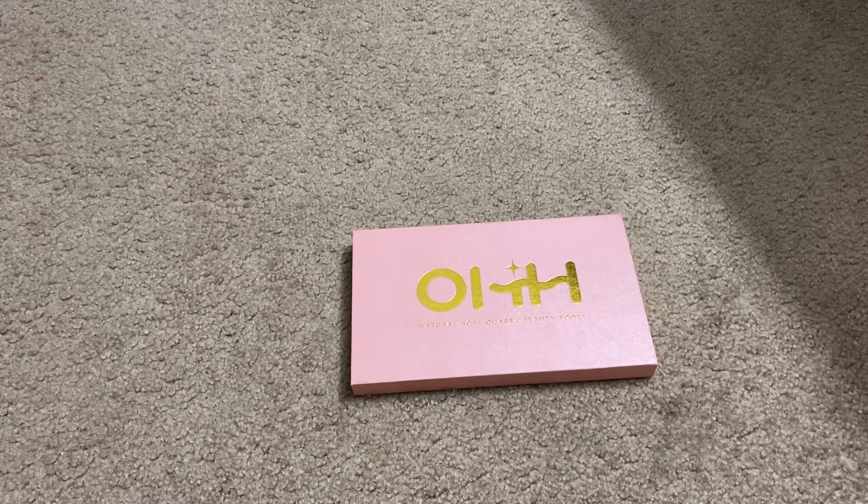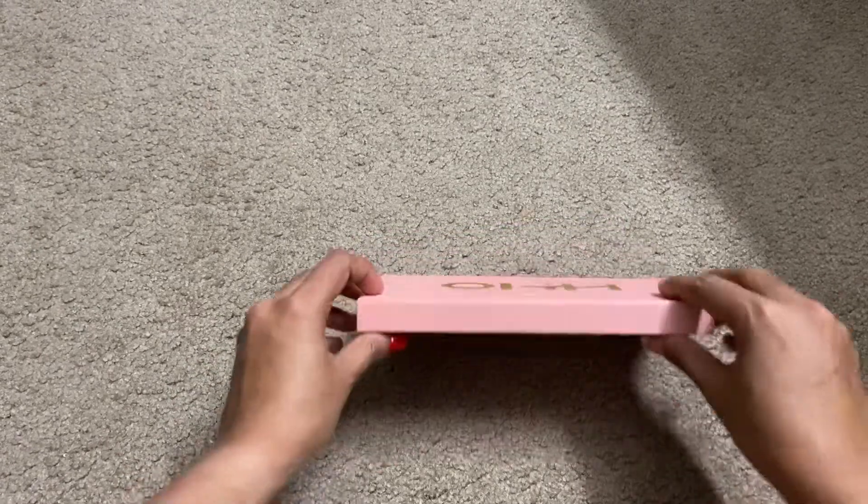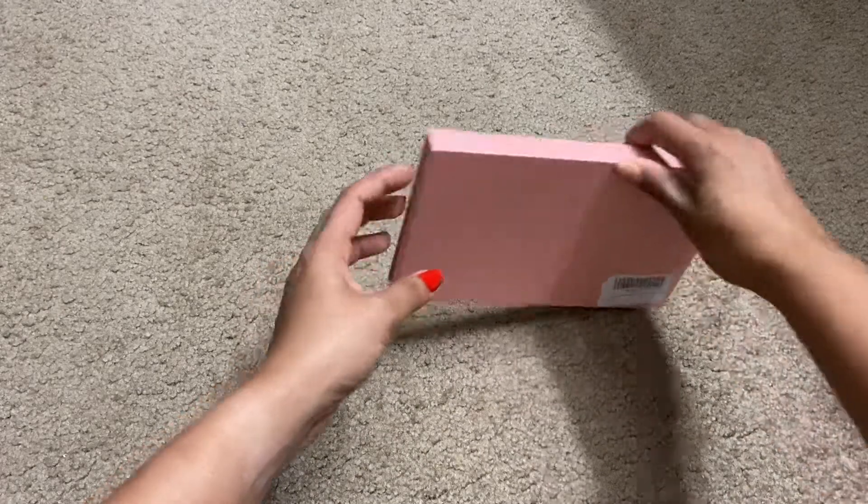Hi guys, today I'm going to show you the beauty tools made by rose quartz. This is a gua sha massage tool set — a set of three rose quartz stones for spa, acupuncture therapy, and trigger point treatment. Firstly, what is gua sha? Gua sha is a traditional Chinese medicine therapy technique used to release muscle tension and tightness, improve the body's blood circulation, and promote metabolism.